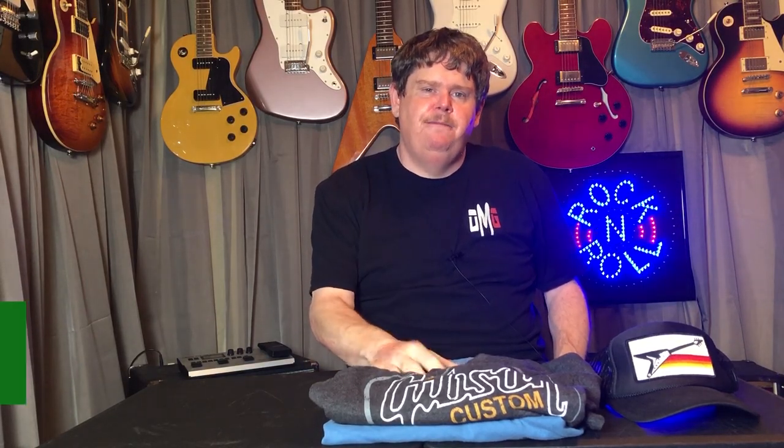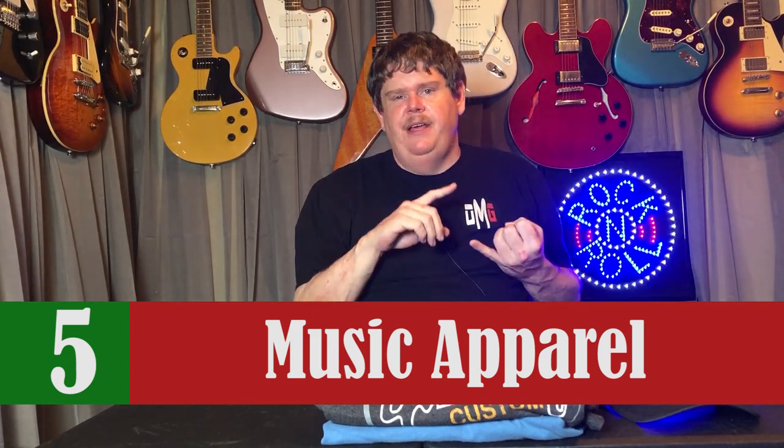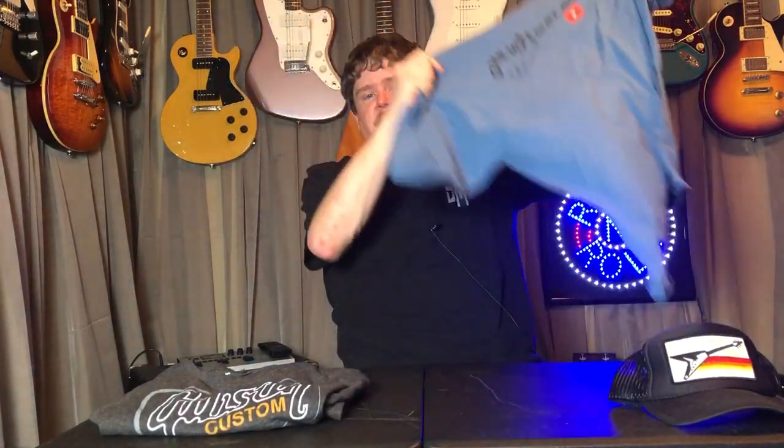The next thing on my list is some kind of music apparel — anything from shirts or hats, and that can be their favorite band, or maybe just a funny saying, a picture of a guitar, or merchandise from their favorite guitar manufacturer like Gibson or Fender. I've got a few Gibson things here. I live pretty close to Nashville so I was recently up at the Gibson Garage and I picked up a few things for myself. Guitar players definitely like stuff like this and I think that's a good gift idea.